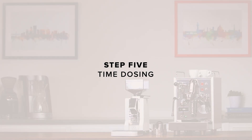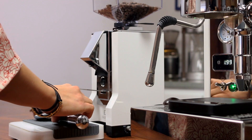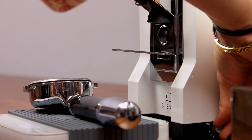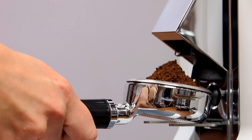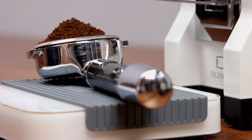Step five: time dosing. Now that we have our grind setting dialed, we can set up the grind timer for consistent and repeatable dosing. First, rest your portafilter on your scale and tare its weight. Press the toggle on the lower right to use time dosing. Adjust the timer's dial to about three-quarters of its max and press the grind button with the portafilter. Weigh the portafilter again — if the dose is too small, increase the time setting; if it's too much, decrease it.